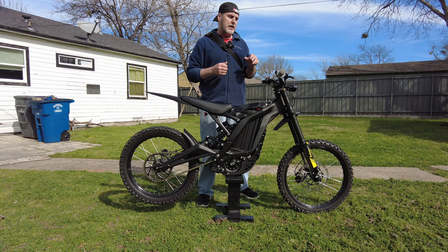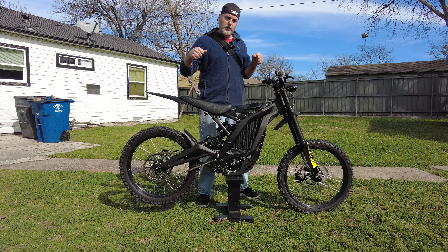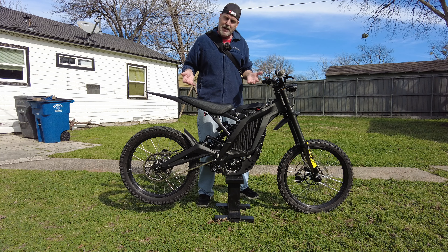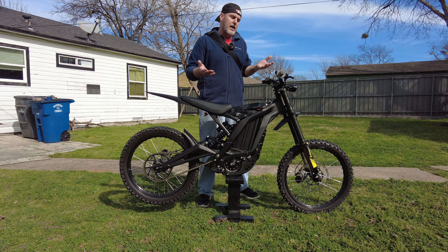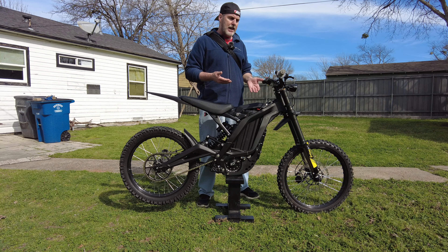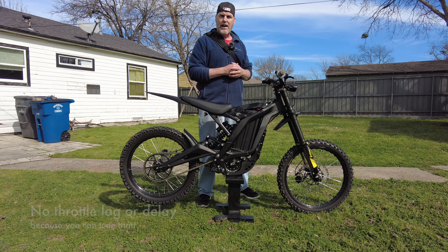I've seen people mention that if you jerk the throttle a whole bunch of times their bike does some quirky things. Why would you do that? They mentioned revving it like a two-stroke — boom, boom, boom. It's an electric bike, it doesn't have sound. Why would you do that anyway? I've never encountered that problem with the nano controller the way I have it set up. There are infinite settings you can do.